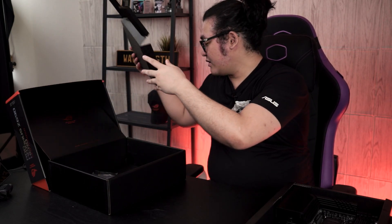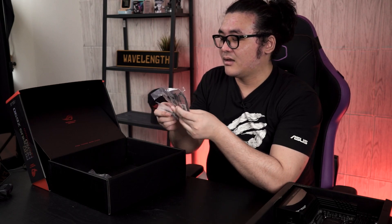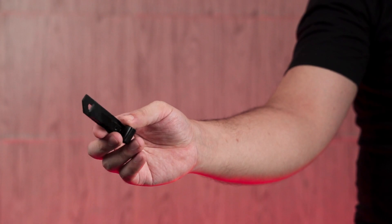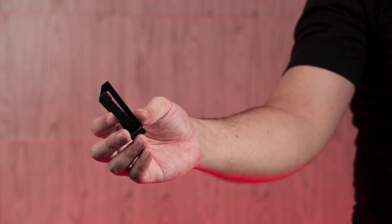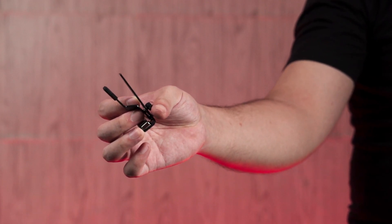You also get something like a welcome note since you bought an ROG product, a manual which most people won't read until they face issues, and of course an ROG sticker you can put on your PC case or laptop. Inside the accessories box you'll find four SATA cables, an ROG keychain, some screws, Q-latch, RGB extension cables, and a GPU holder — which can be really useful for those using big heavy cards like the ROG Strix 3080 that can sag without support.